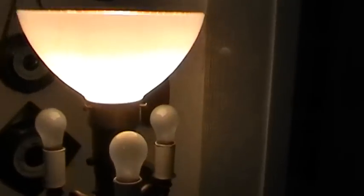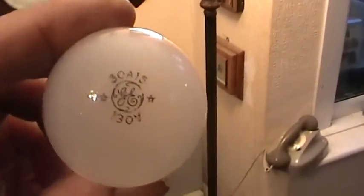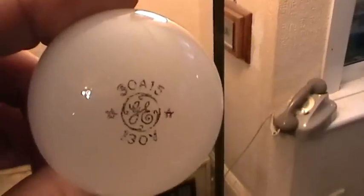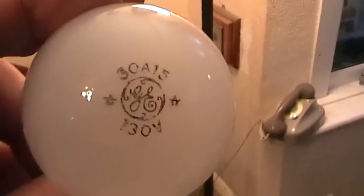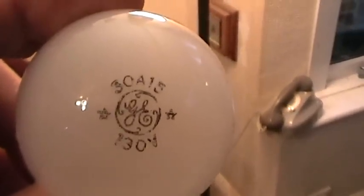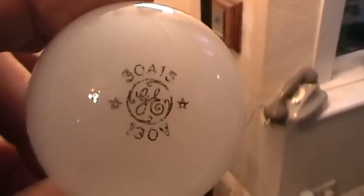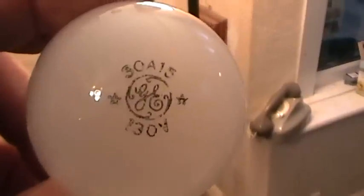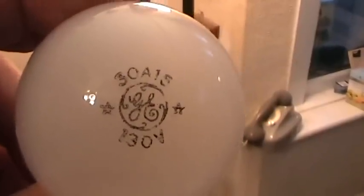I'll show you the actual bulbs I'm using in it. The first three, the small one — as you can see it's a GE 30A15. The A15 I think refers to the lamp size. It's 130 volt, which is a little unusual, but I bought a whole box of them at a flea market in Bournemouth. You never know what turns up.